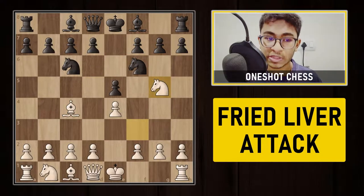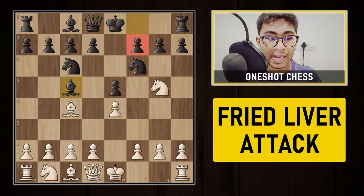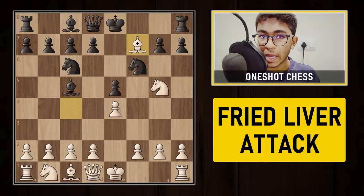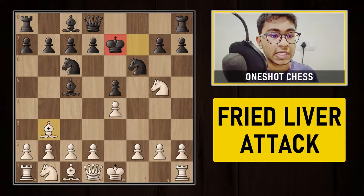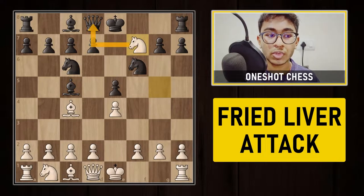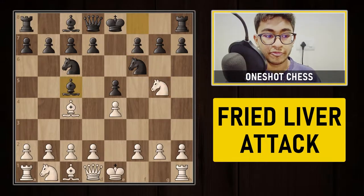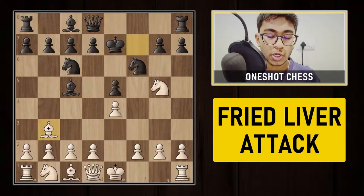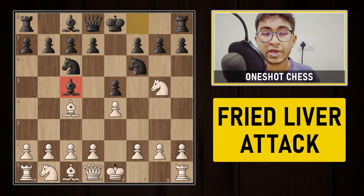If your opponent tries to develop the bishop by playing bishop to c5, you can simply capture the pawn on f7 with the bishop and give a check. After Ke7, you can pull your bishop back. The black king can no longer castle and you are already a pawn up. You can also capture with the knight hitting the queen and rook, but capturing with the bishop and pulling back is recommended — you are completely better.